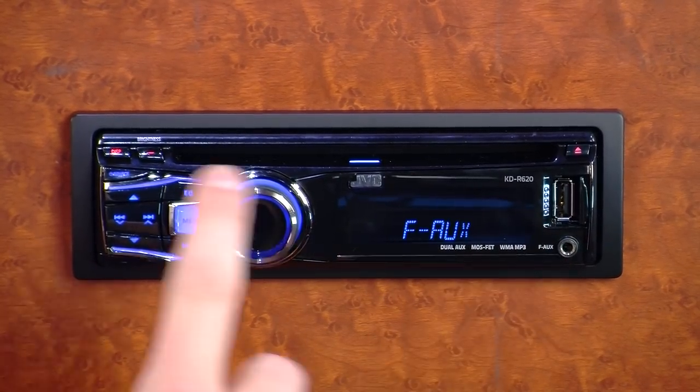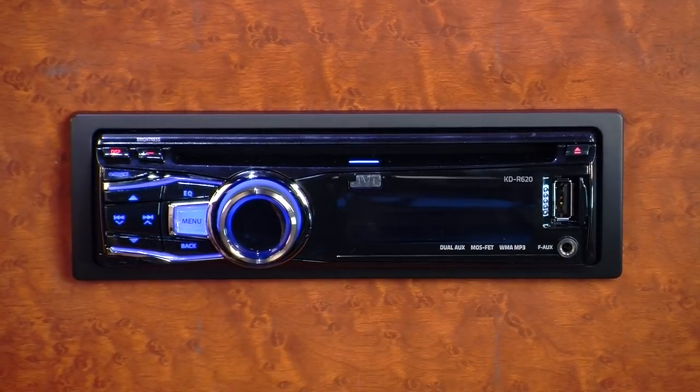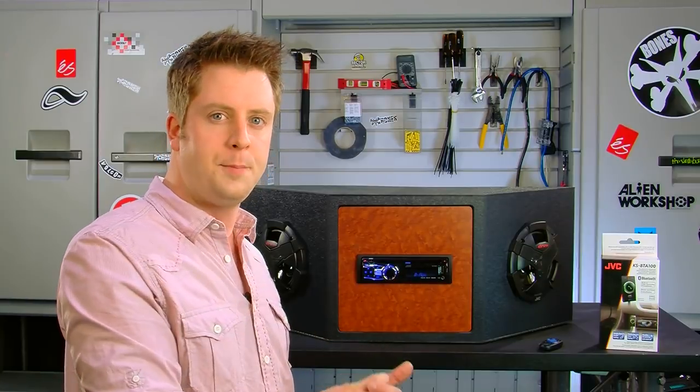The KDR620 also features a front aux input as well as a rear aux input, so you can plug in your digital audio players or use the rear aux input to connect another device into the receiver.